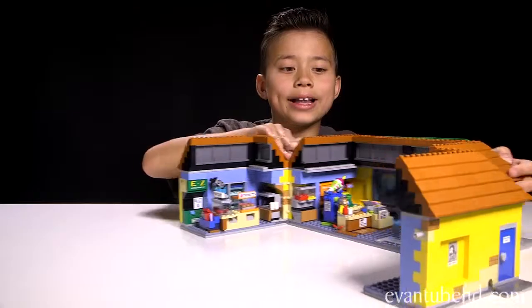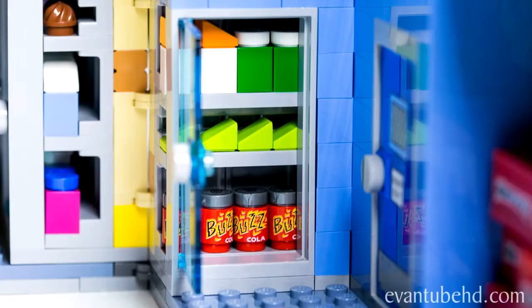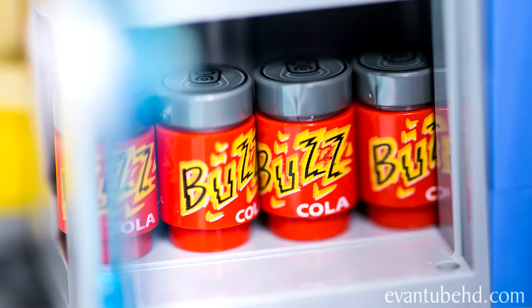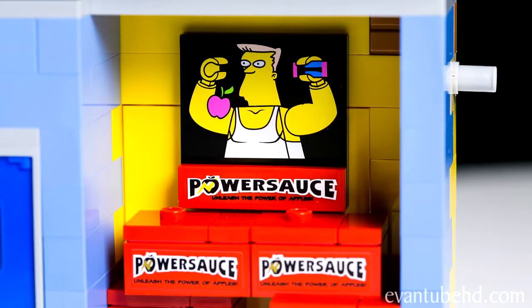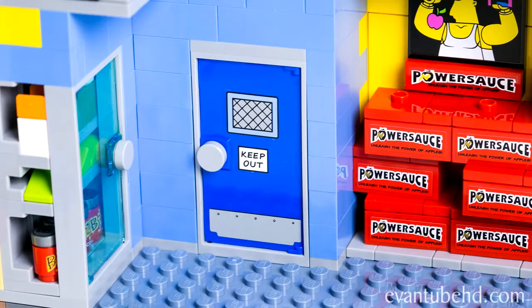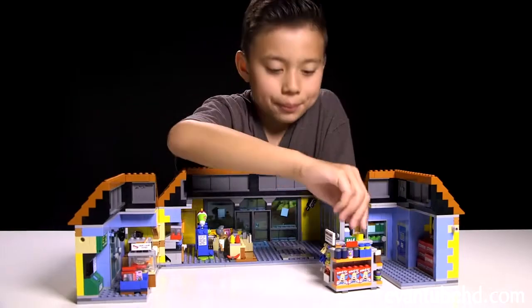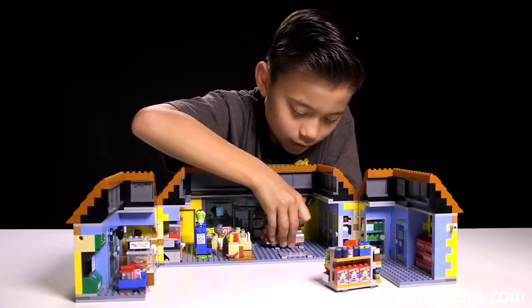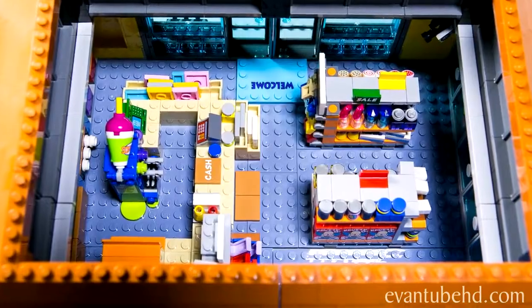Now let's take a look at the last panel. We have one more little refrigerator with some drinks on top, some moldy green cheese, and Buzz Cola on the bottom. We have boxes of Power Sauce with a big Power Sauce sign, and the other access to the storage room that says keep out — and when you open it up, you can see the mouse's tail. There's a lot of stuff in here; it's pretty cool.